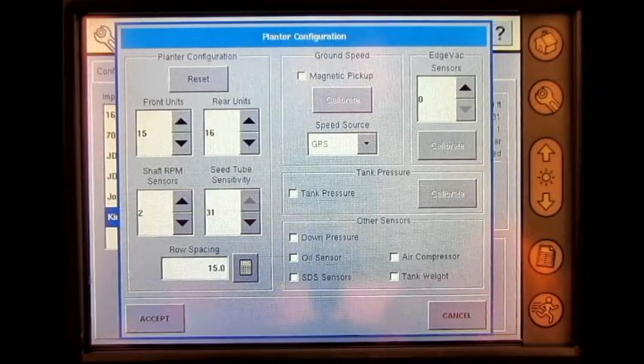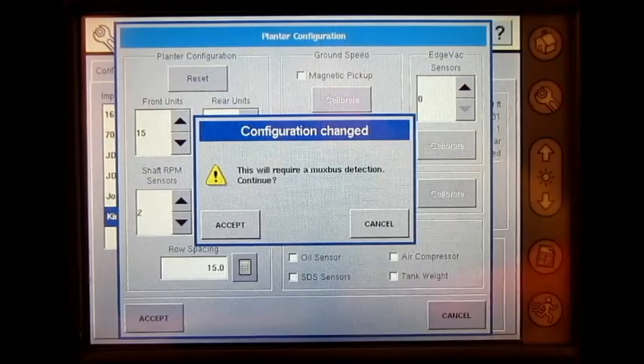Once complete, we can press accept, and if a change has been made to the MUX bus settings, then a warning will appear saying configuration changed. This will require a MUX bus detection.